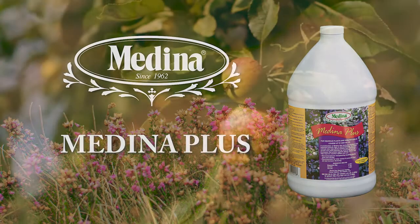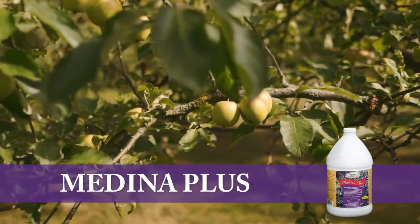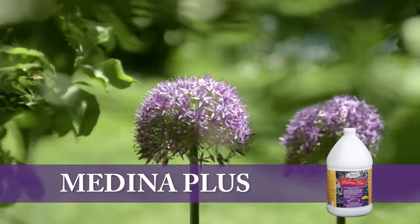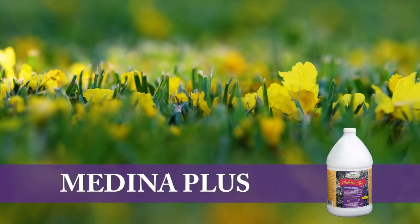Medina Plus is recommended for transplanting bedding plants, trees, and shrubs. It's also recommended for foliar sprays to promote fruit set and increase flowering. It's fortified with essential micronutrients and seaweed extract.